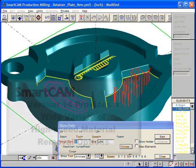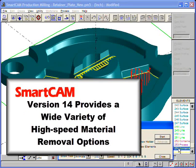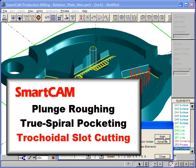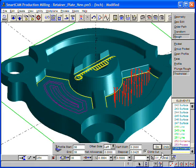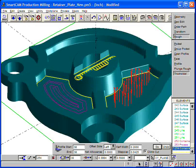The new high-speed material removal features found in SmartCam version 14 milling applications provide you with a wide variety of machining options. Plunge roughing, true spiral pocketing, and tricoidal slot cutting, when combined with the Z-level roughing added in version 13.5, give you the flexibility to machine your parts the way you want while still providing complete toolpath control. For more information on SmartCam version 14, check the SmartCam CNC website or consult the SmartCam version 14 help files.